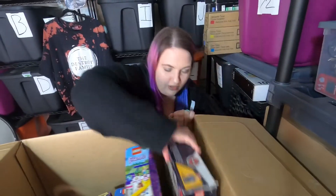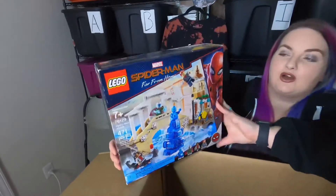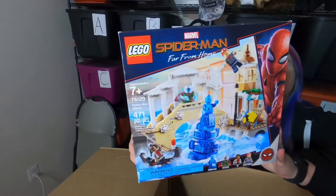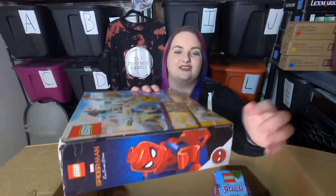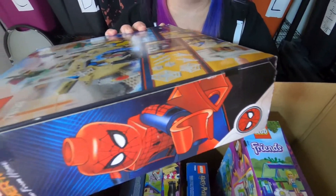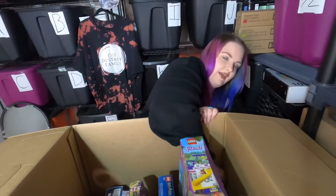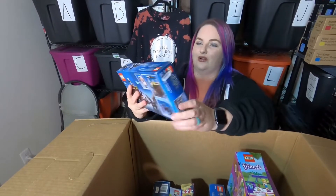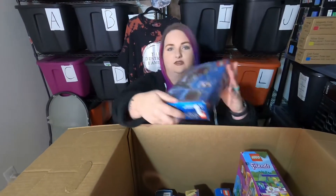I'm gonna find — oh, this one's cool, please don't be ugly! This is a Marvel Spider-Man Far From Home and this is the Hydroman Attack. Our son Damian would love this one. And oh, thank goodness it is sealed — see this tape right here, that is Lego tape. Brand new! Also got some Fantastic Beasts — same universe — and this one is also sealed, nice.